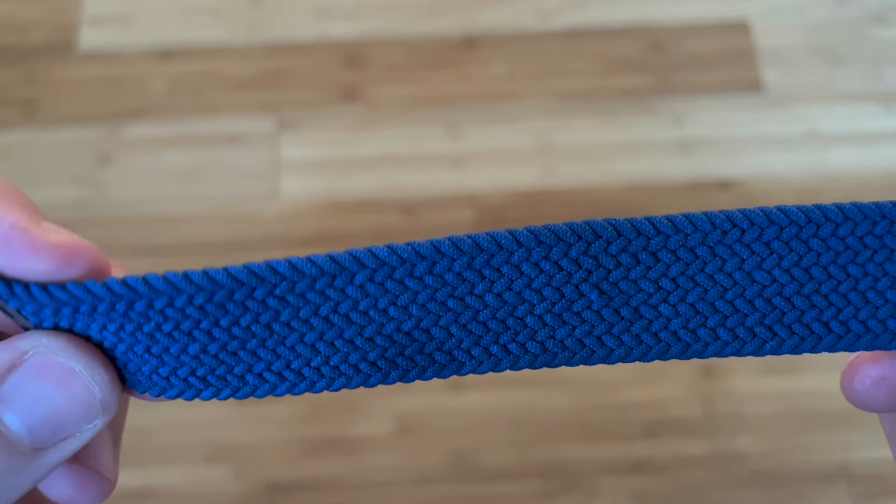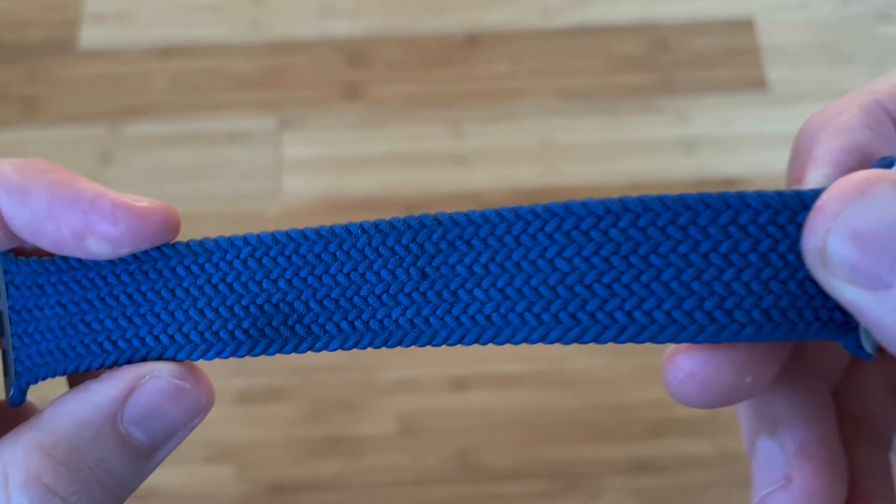The braided loop is comfortable to exercise in, but after a month of intense summer workouts it became slightly discolored from sweat. It'll be fine for moderate workouts, but it will soak up sweat.